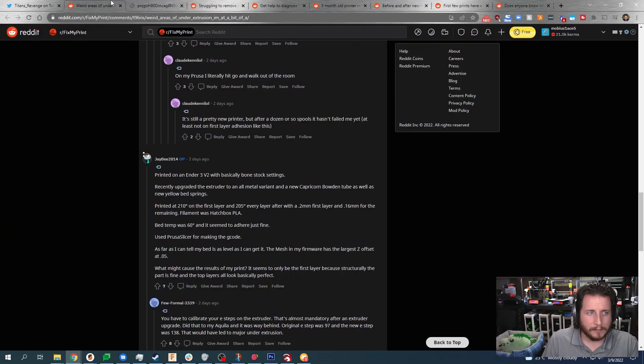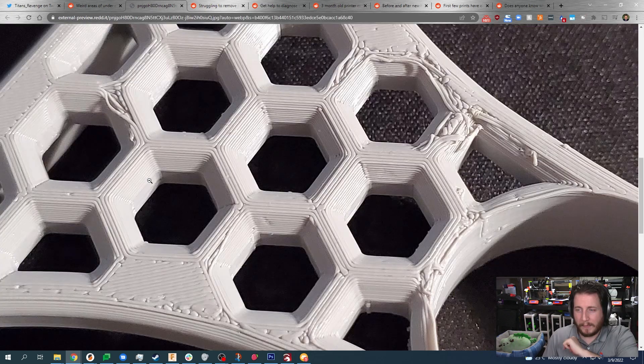Issues like this are normally caused by lack of adhesion to the build plate. The printer is an Ender 3v2, recently upgraded to an all-metal variant with Capricorn Bowden tube and new yellow bed springs, printing at 210°C on the first layer and 205°C after, with 0.2mm first layer and 0.16mm remaining. Filament was Hatchbox PLA, bed temp 60°C. It seemed to adhere just fine and Prusa Slicer was used. The bed was reportedly as level as possible, with a large Z offset of 0.05 in mesh firmware. It seems like only the first layer is affected — structurally the part is fine and top layers look basically perfect.